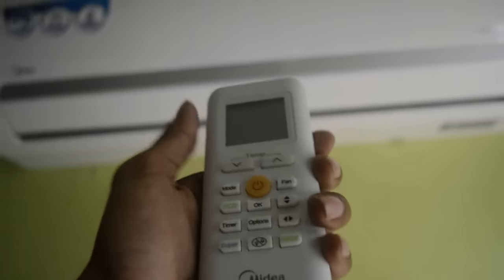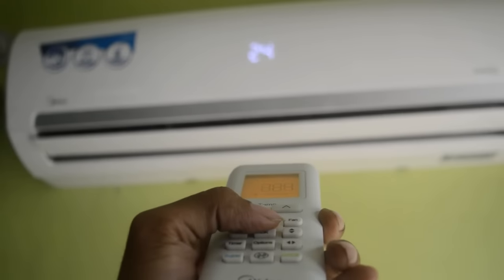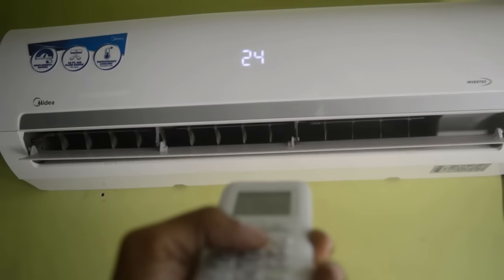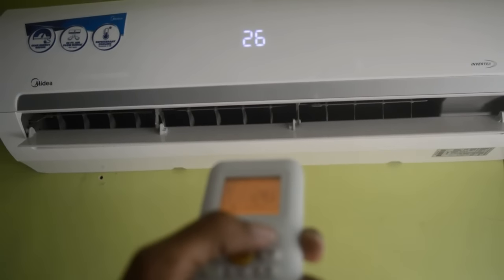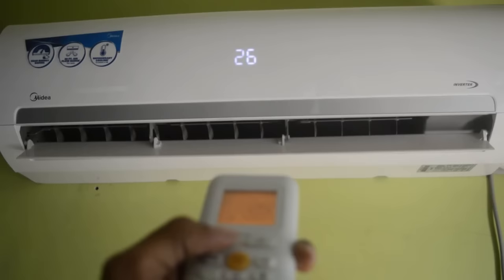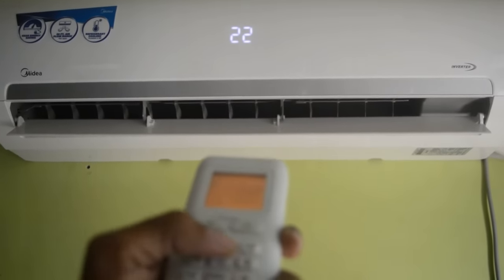Let's talk about some cool features. It comes with a see-through LCD display, unlike other models which don't have it. It comes with a follow-me feature, which allows the AC to maintain the room temperature according to the temperature around the remote control sensor given at the back. It also has a self-cleaning feature, and you can adjust energy consumption with a gear button — it has various modes to choose from.